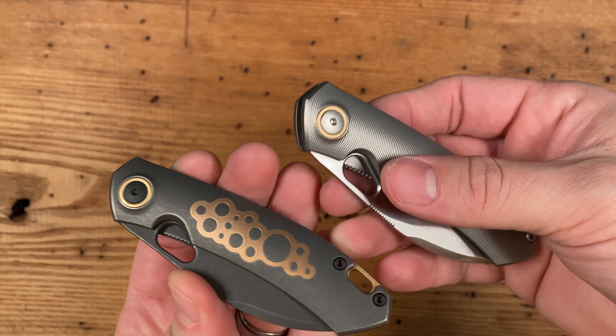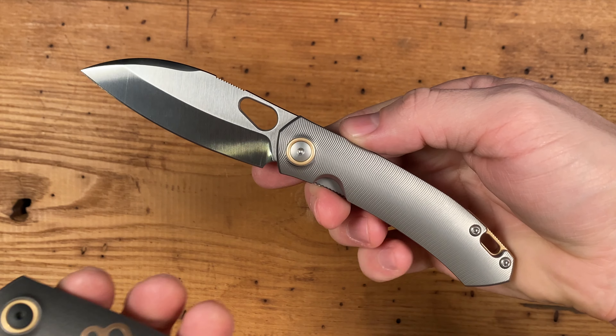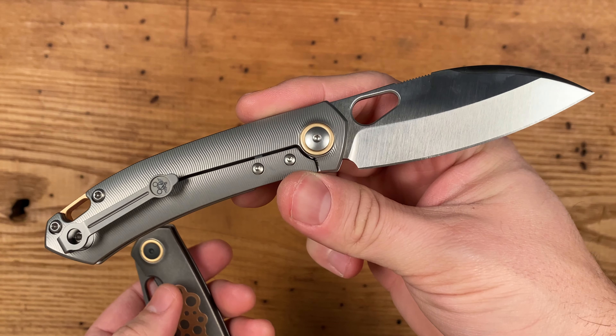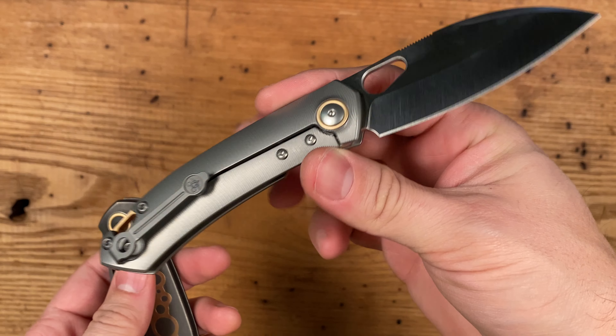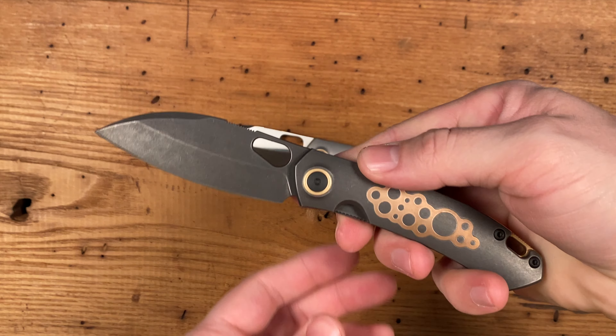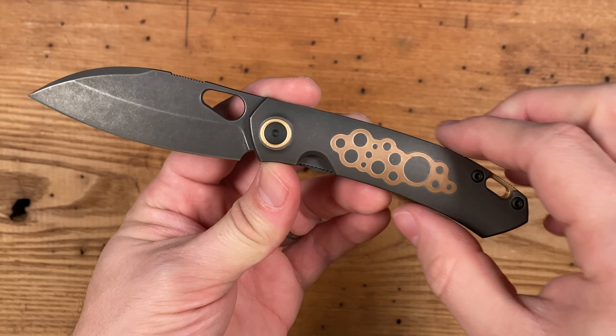The GM line is a blank canvas — the space to be creative and break away from the norm, and the opportunity to come up with something truly special and unique. You are looking at the new GM11 and GMP11 from Giant Mouse.